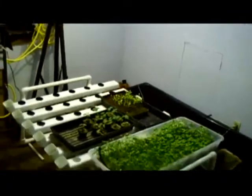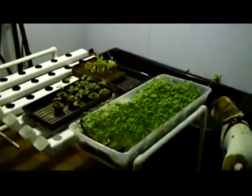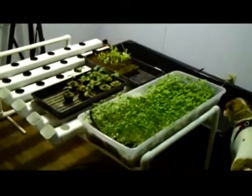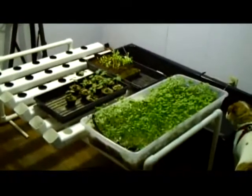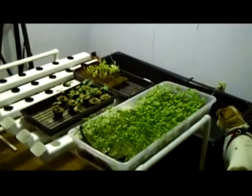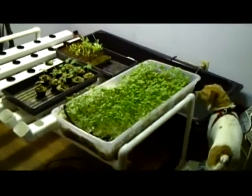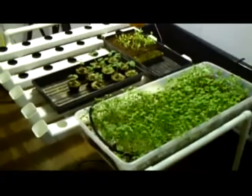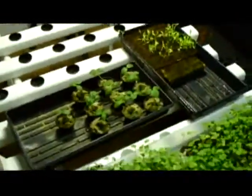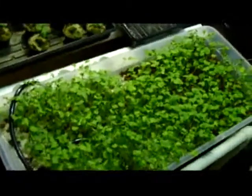This is my indoor aquaponics. This system uses fish to grow vegetables. This is a brand new beginning. You have to remember that it is March — we are still early.